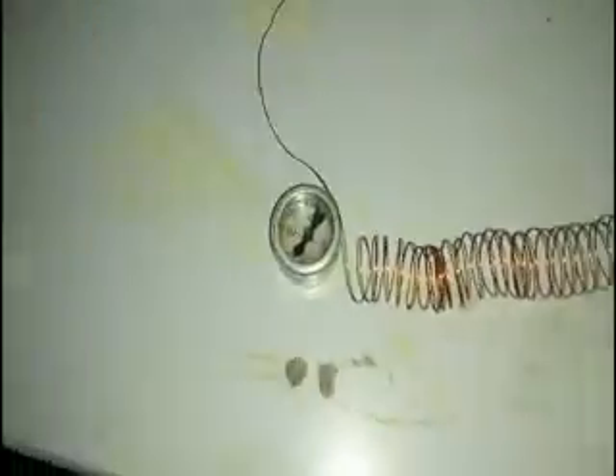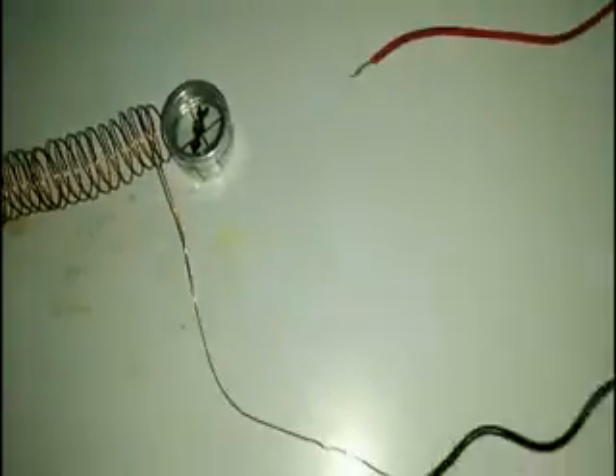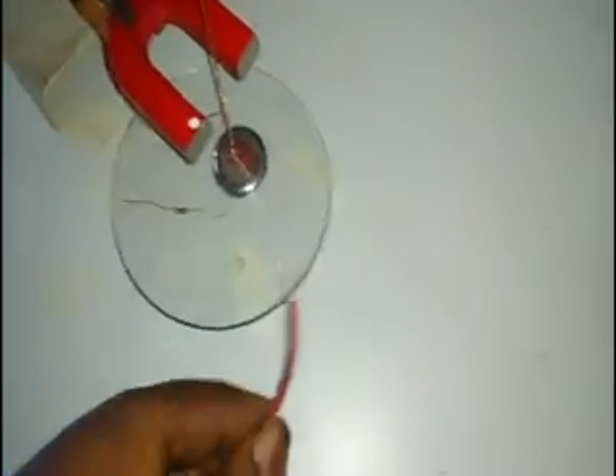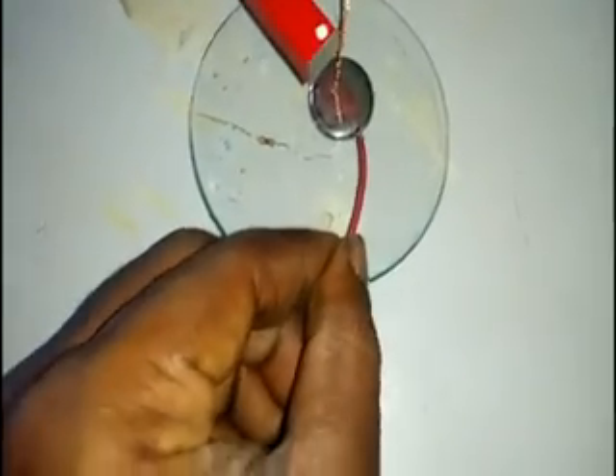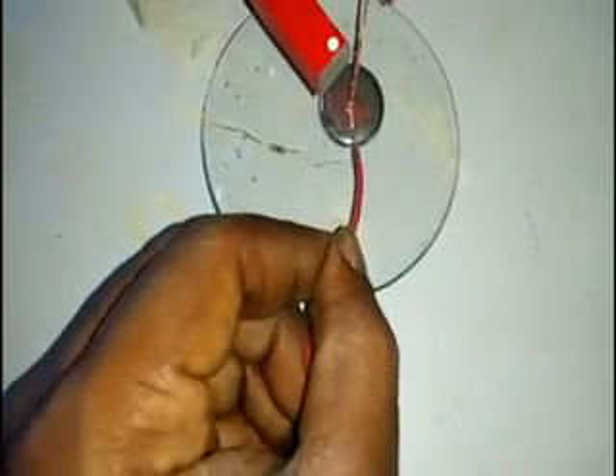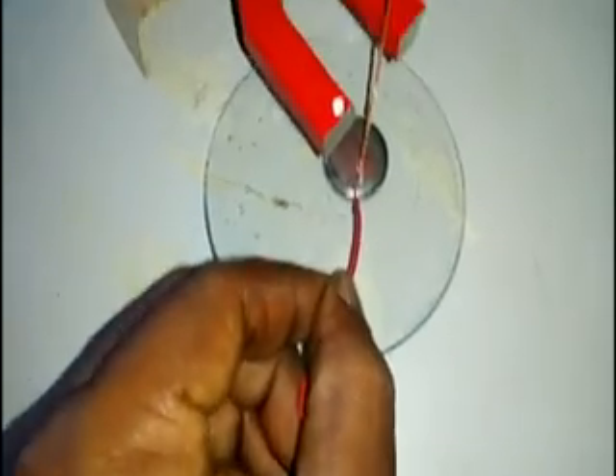In this experiment, I want to use a horseshoe magnet, a copper wire, and it is immersed in mercury. This wire is connected to the negative terminal of the battery. This is the negative terminal and this is the positive terminal. If you connect and touch the positive terminal to the mercury, it is moving inside the horseshoe magnet.